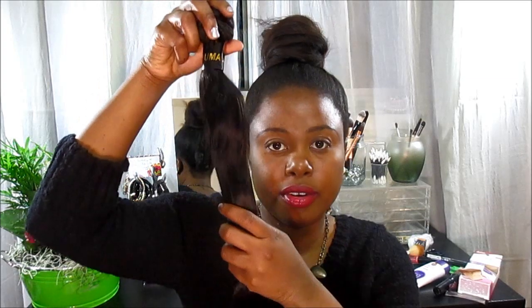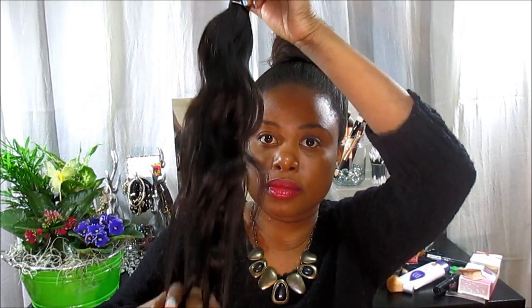This is the 24 body wave — Peruvian body wave — and this hair is so soft as you can see. I haven't washed it or anything as yet. I'm gonna make a wig with this 24, and that's the bundle.